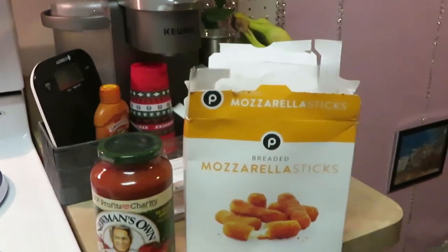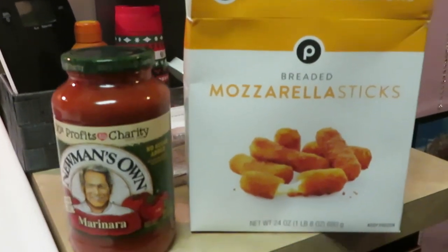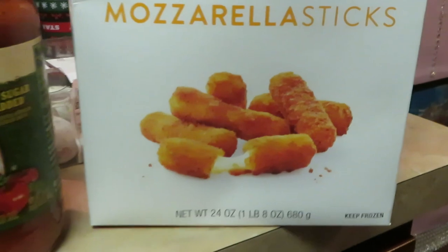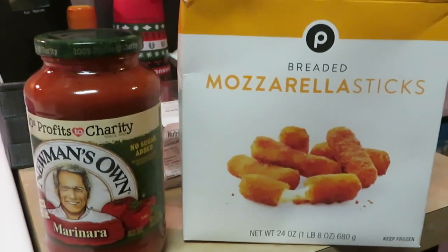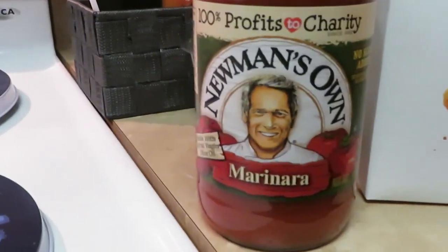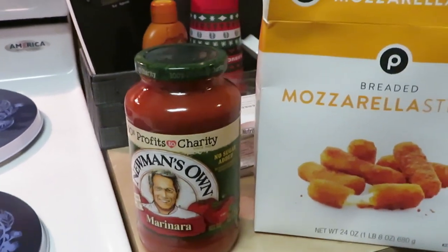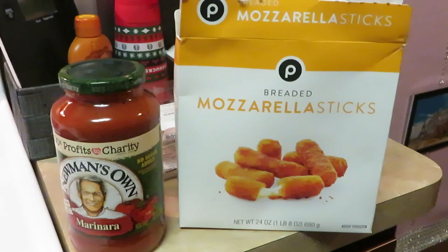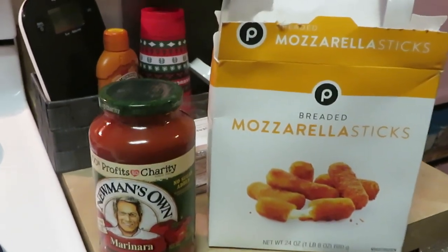Hey guys, it is Erica Misha, just coming to you with a quick little dinner tonight. I am doing the Publix breaded mozzarella sticks — this is the 24-ounce Publix mozzarella cheese sticks. They're really good, guys. We love them, and I have the Newman's marinara, which is good also.